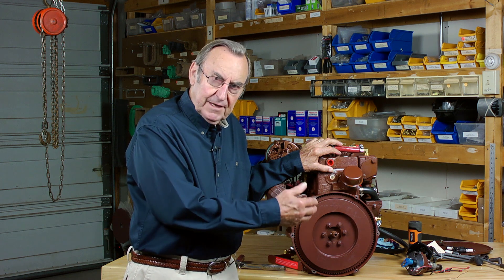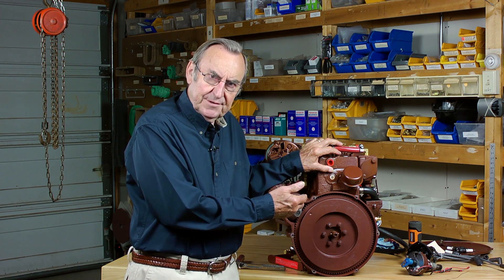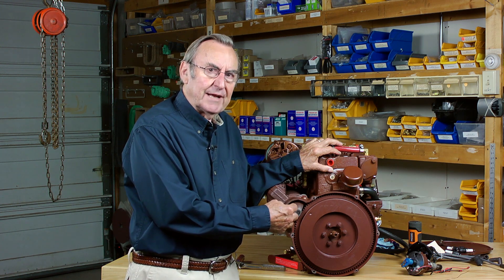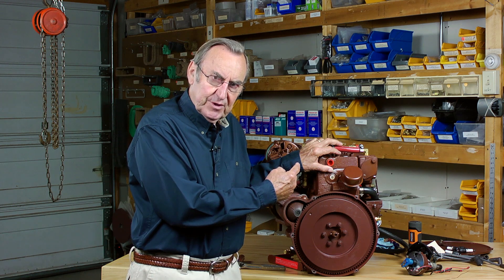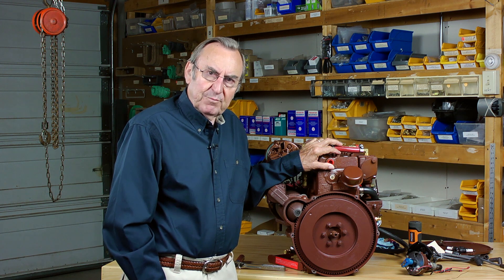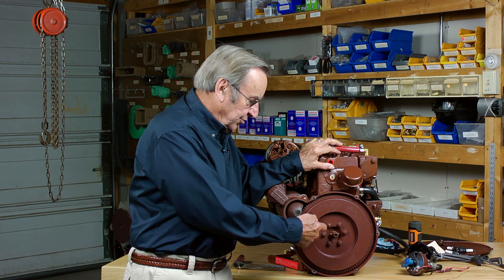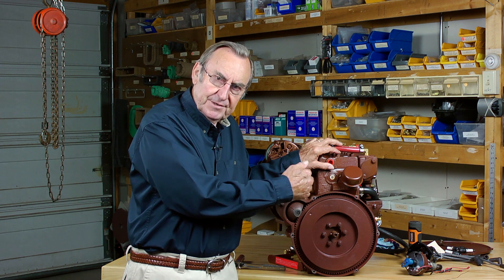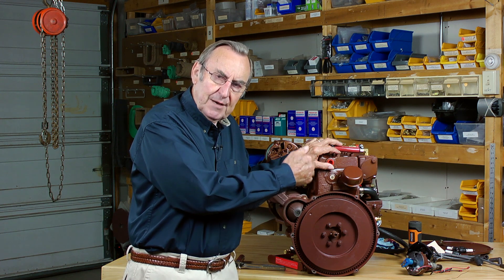Having established that the number one piston is definitely in its upward travel on its compression stroke, we now need to determine when the piston is at the actual top of this stroke. The roll pin provides a convenient reference point for establishing when the piston is at the very top of its stroke. The factory installs the roll pin so that it lines up vertically whenever the piston in number one is at the top of its stroke.